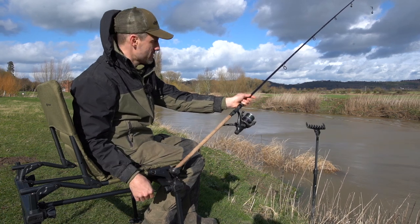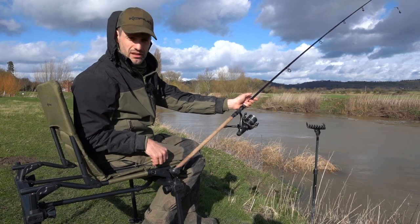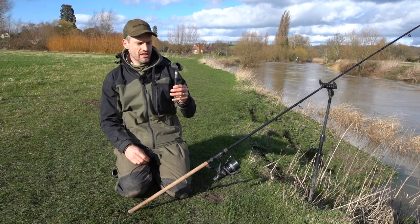Strong clamps — that's not moving and your rod's not going anywhere. The larger one is a bit deeper so you can get your rod in a bit further. They're a great bit of kit.